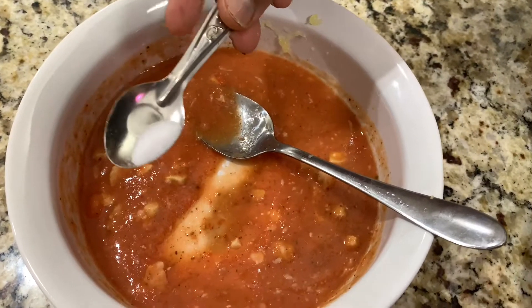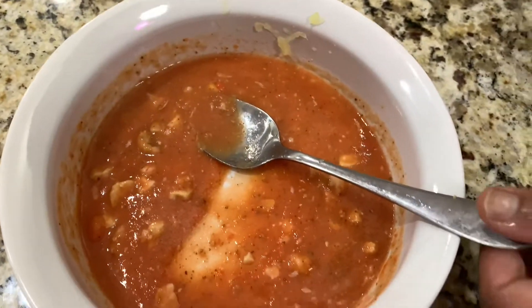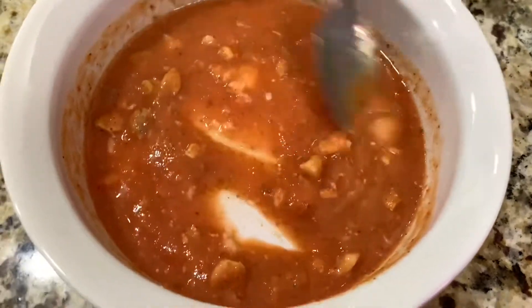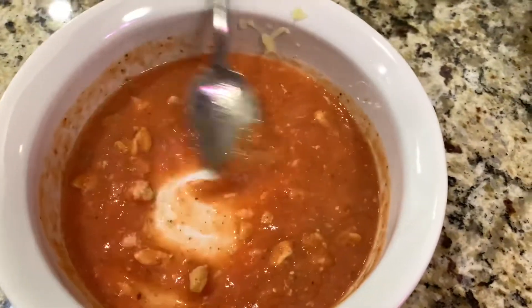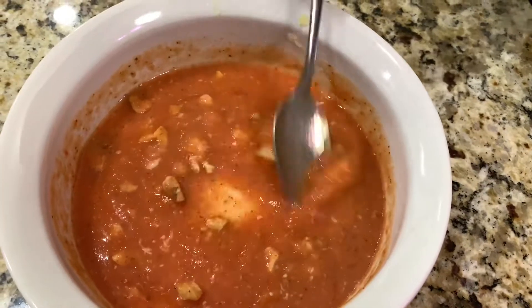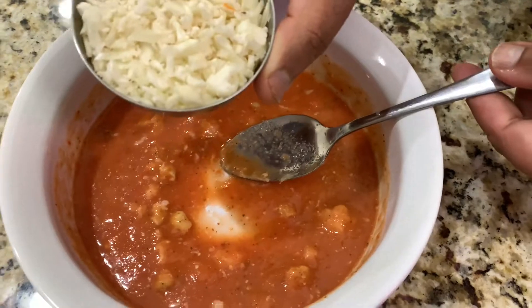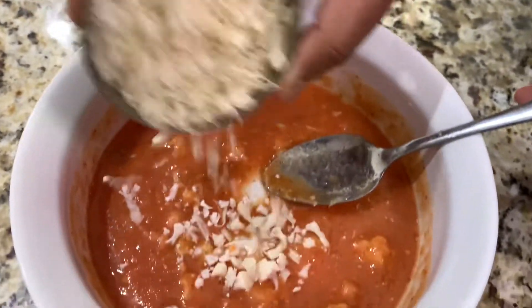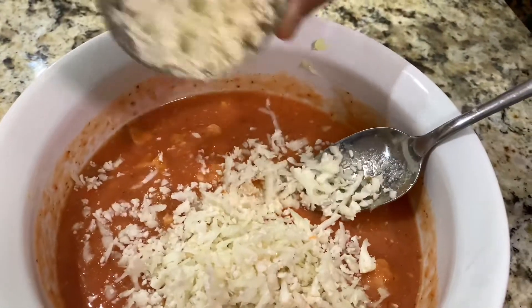Just add a little bit of salt — don't do too much, just a little bit. Give it a good mix. Everything is coming together really well. Now add a cup of cauliflower — cauliflower rice, fresh cauliflower.